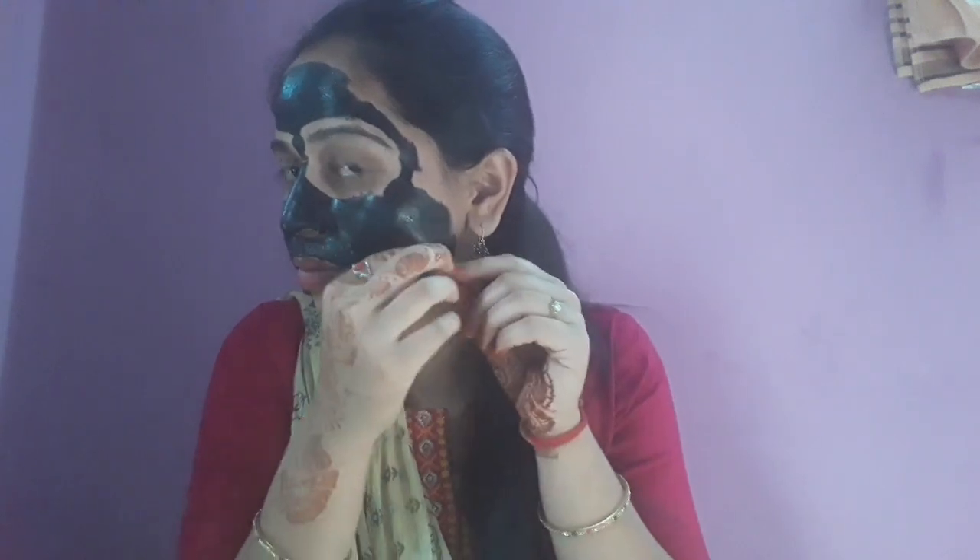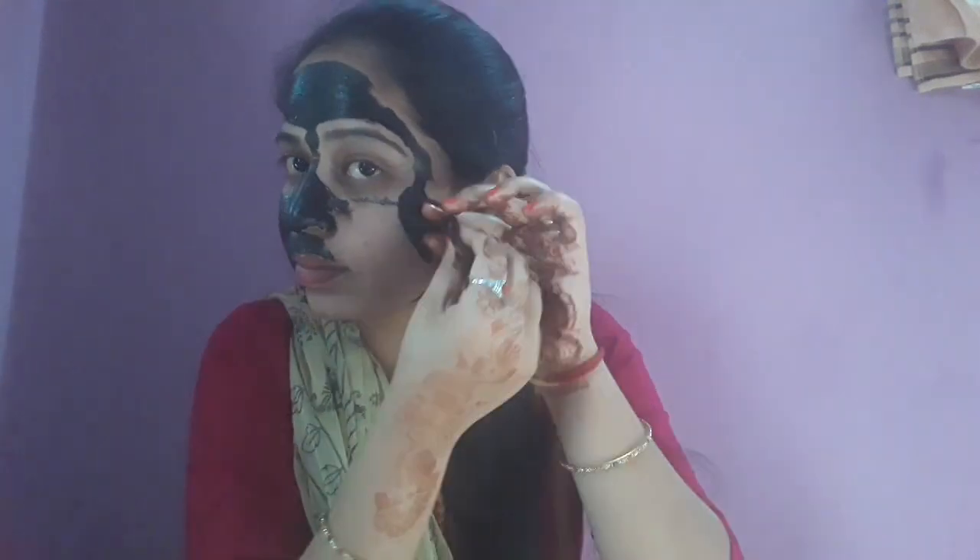We will remove the peel-off mask. I will remove the paint from the face. I will remove the white and black hair. I will also remove the brightening layer and the whiteheads and blackheads.